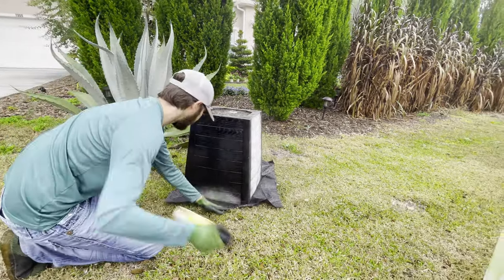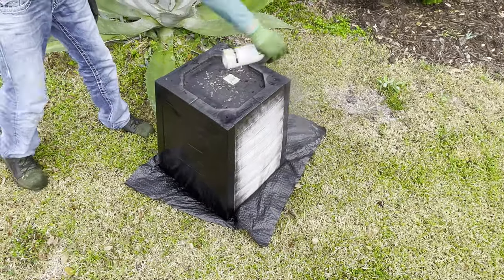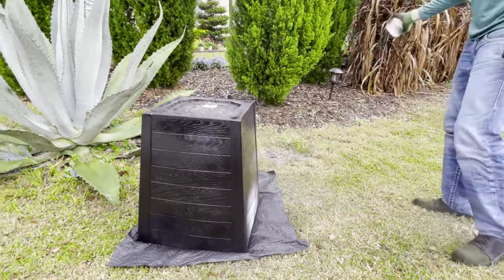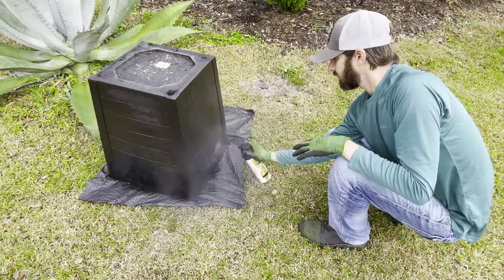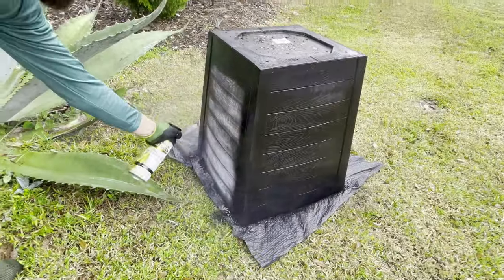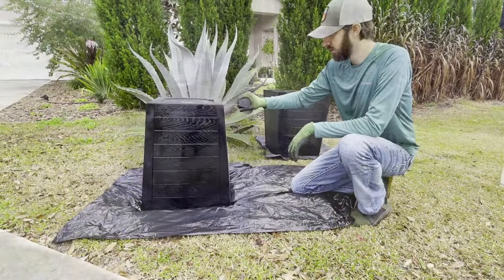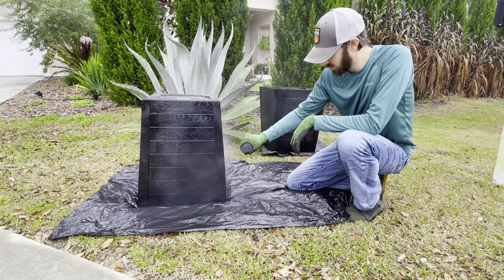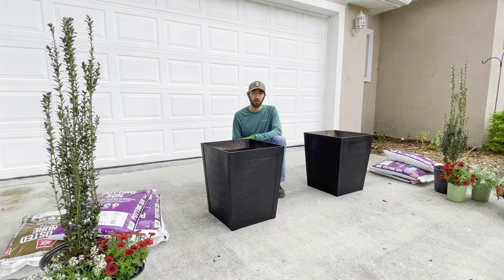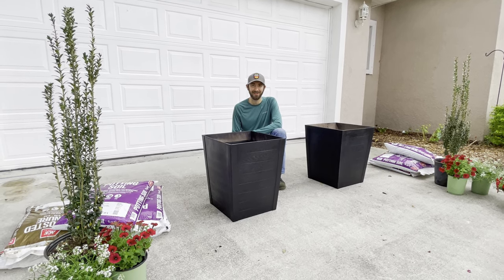When spray painting containers, we find that it's best to make even passes with a controlled speed and then come back through and touch up the areas that may need a second coat of paint. We got both containers painted black, so we're going to go ahead and get some potting soil and some compost mixed in together and fill these containers and get them ready for their plants.